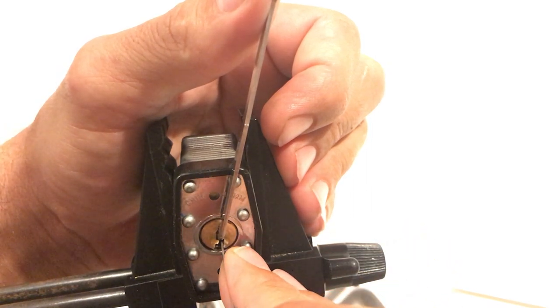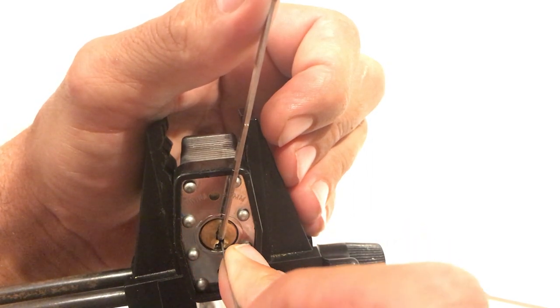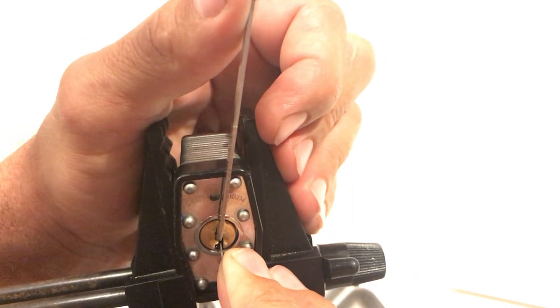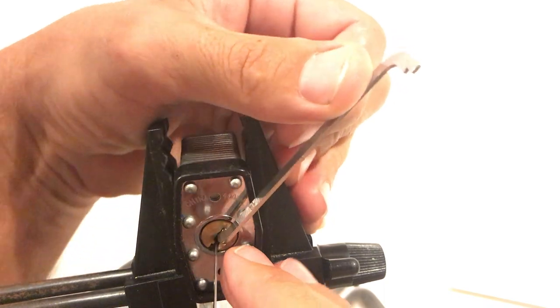All the way in the back seems to be the one. Let's try her out. Counter rotation — huge counter rotation — and she's open.